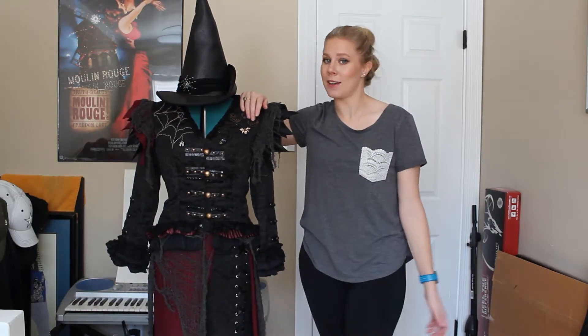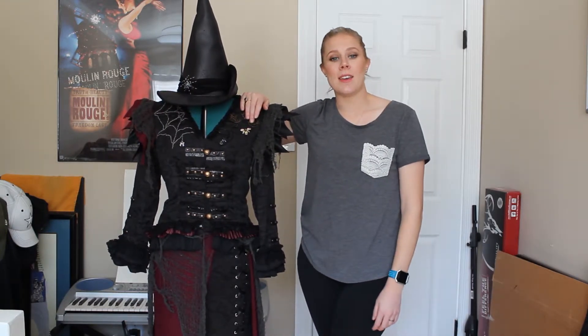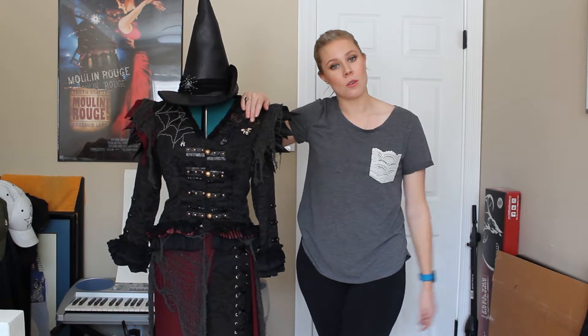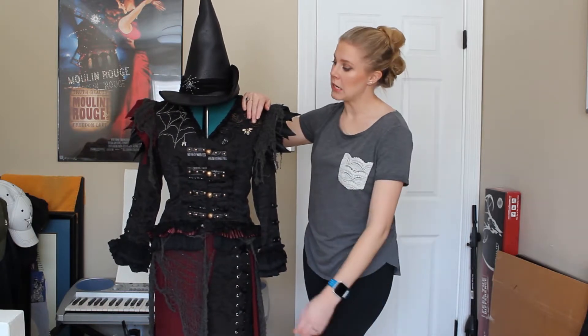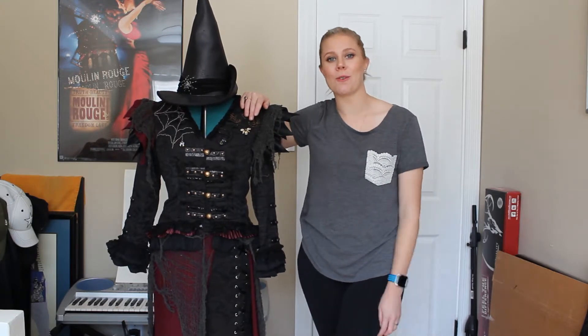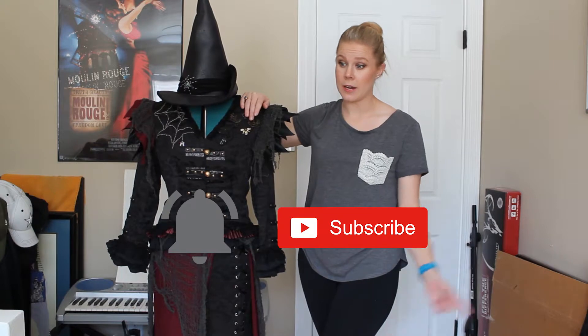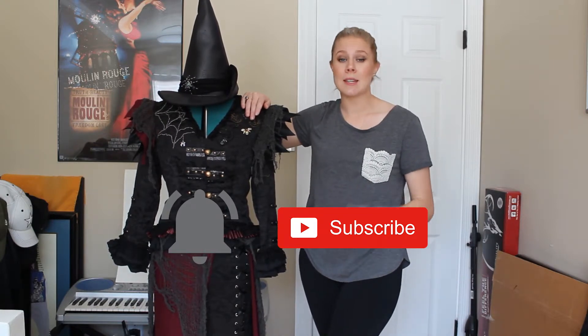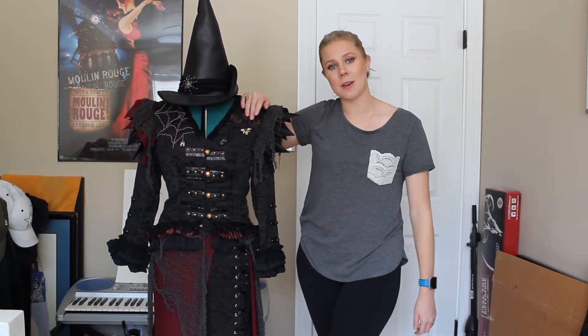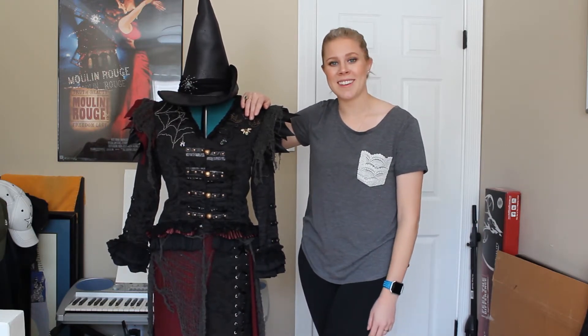I hope you enjoyed this costume walkthrough of my Elphaba costume. If you would like to see more of this, just let me know in the comments below. If you want to see a Get Ready With Me transformation as I get into various costumes, also let me know. Don't forget to subscribe and hit the bell icon so you'll be notified when I upload more videos. And please give me a thumbs up, because it really helps me get my videos out to other people on the internet. See you guys next time.